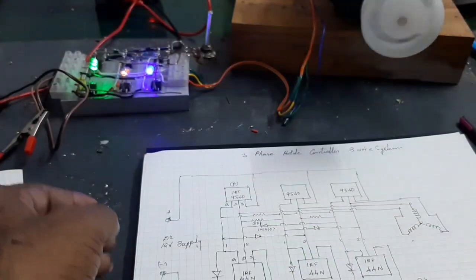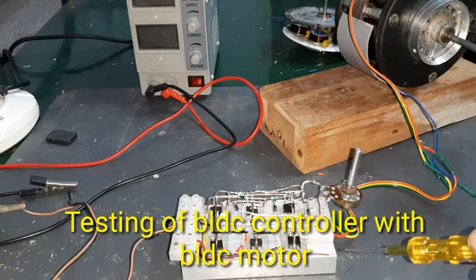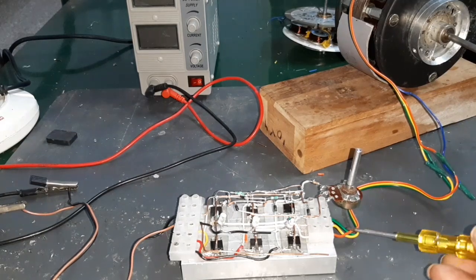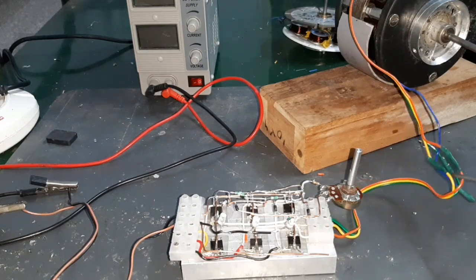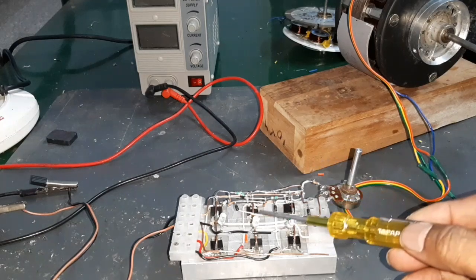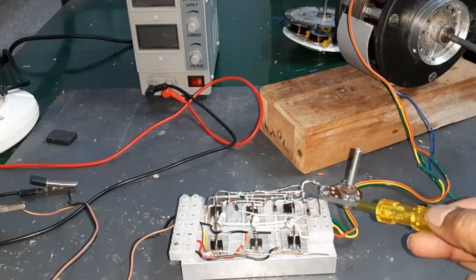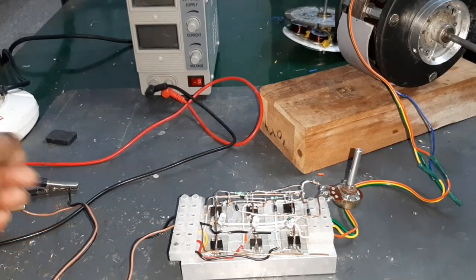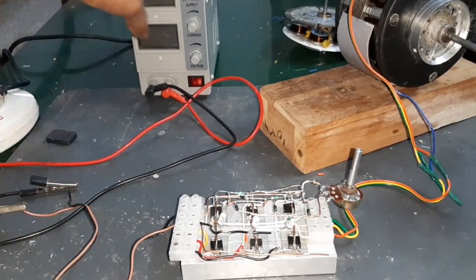Friends, look at this — the 3-phase BLDC controller with 3-wire system. The star connection is removed and the other three wires are connected in the controller, that's why it is called a 3-wire system. Self-acceleration is achieved by using the diode and resistor. The integrated input supply is given from the power unit.